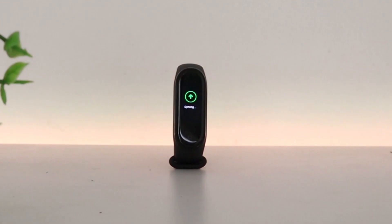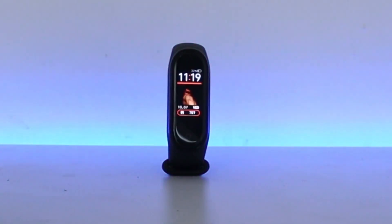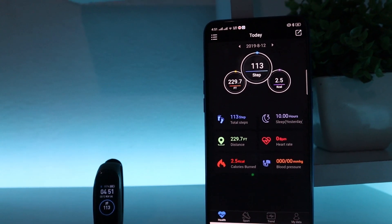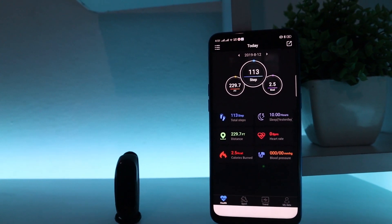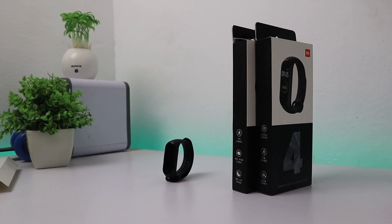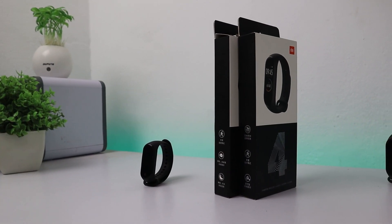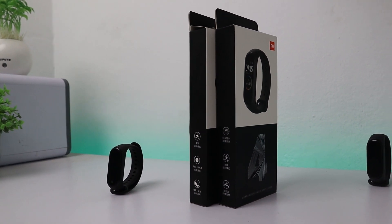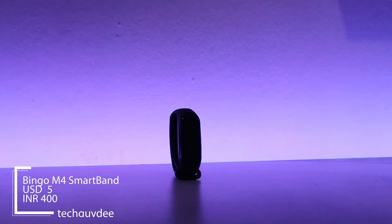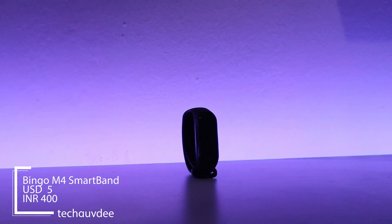So here's the end of the comparison, and you can clearly see that the Mi Band 4 has a huge advantage over the M4 Smartband — but that doesn't take away the fact that for the price, the M4 Smartband is fantastic value for money. My recommendation: if you have enough money to buy the Mi Band 4, just go for it — it's a fantastic band. And if you're really short on budget but still want a smartband, absolutely go for the M4 Smartband. The money you spend on it is totally worth it.